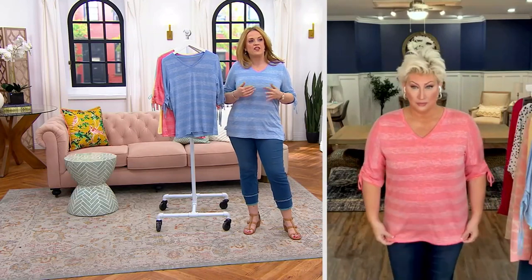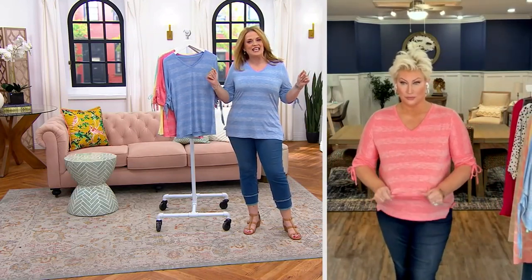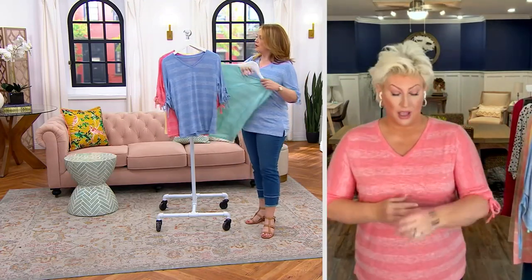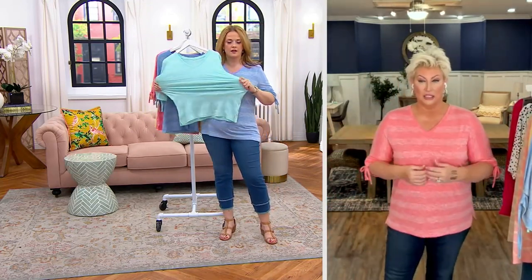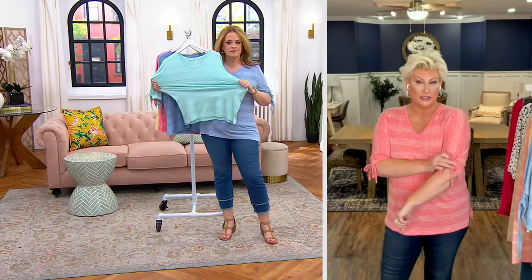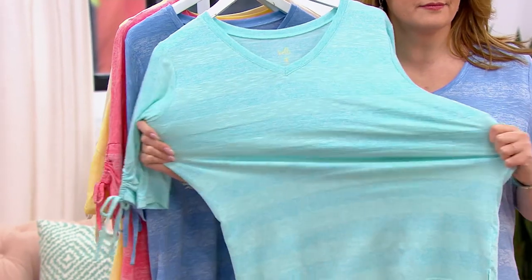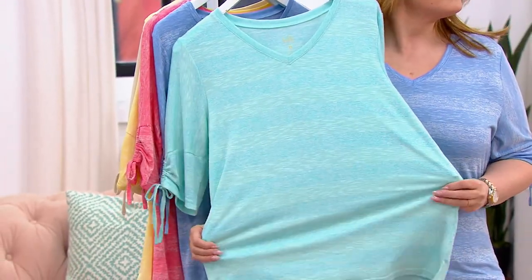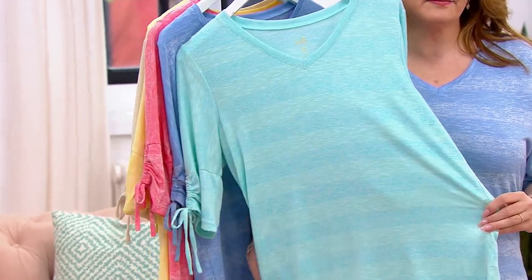This fabric is rayon poly spandex — that means it's soft and breathable but not clingy. It's rayon-rich so you have a silky hand feel and a beautiful drape. It has the v-neck and ties at the side. The fabric is what you're going to love. It's a no-print print — a little texture and differentiation in color, but when you put it on the body...